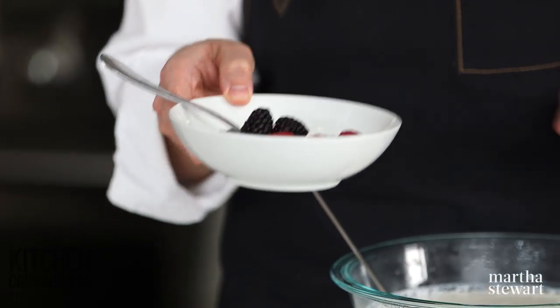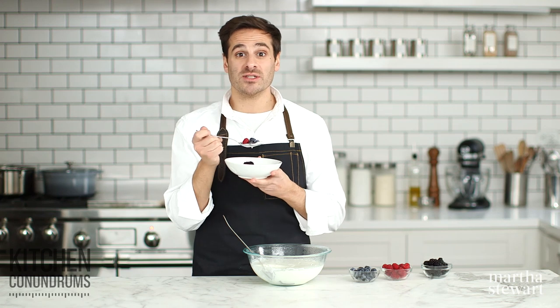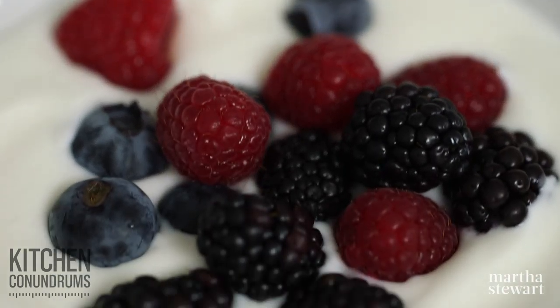You know exactly what's in it, and it's good for you. If you have any kitchen conundrums, please reach out to us using the hashtag kitchen conundrums. Love to hear from you guys — enjoy your yogurt. And as always, click like and subscribe.